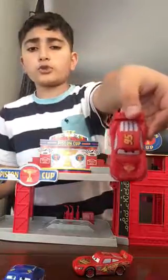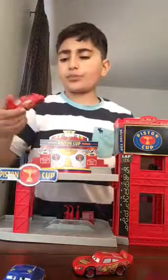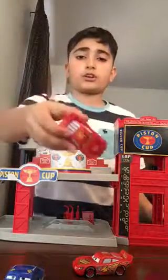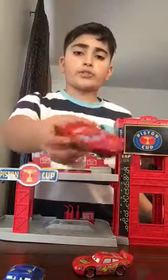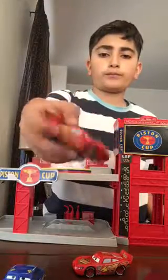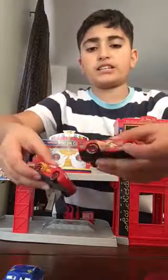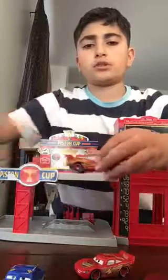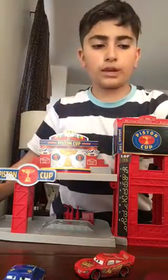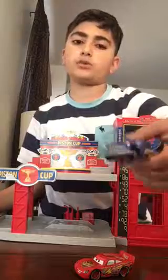This is a Cars 2 color-changing car. When you put them in hot water they change colors — this one changes to black, and if you put it in cold water it changes back to red. That's the only color it can change to. It's really cool. This one is plastic, but I recommend this one as the best because it's more shiny and has a lot more details. This is also my first Hudson Hornet car I have.